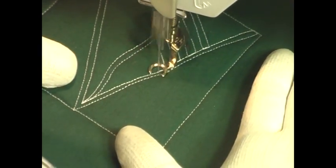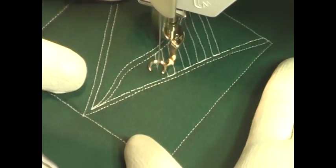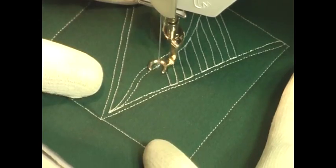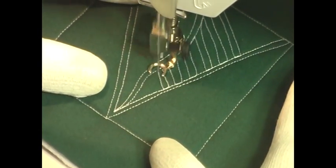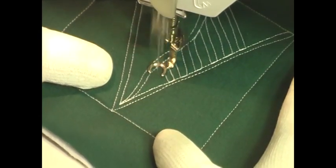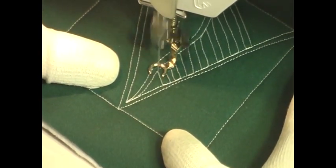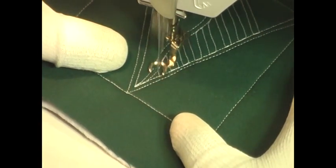I was really inspired by Art Deco architecture and designs for this particular design, simply because it's an interesting combination of curves and straight graphic lines — different design elements that we don't always see in quilts. It's really interesting to play with these textures.